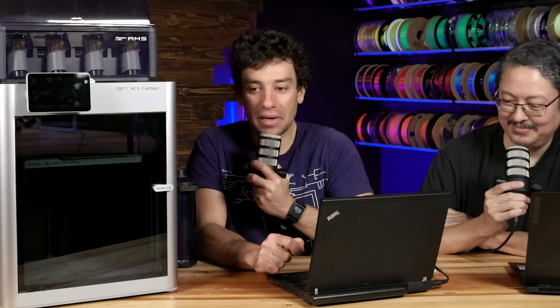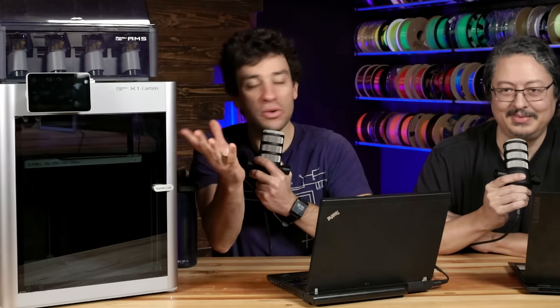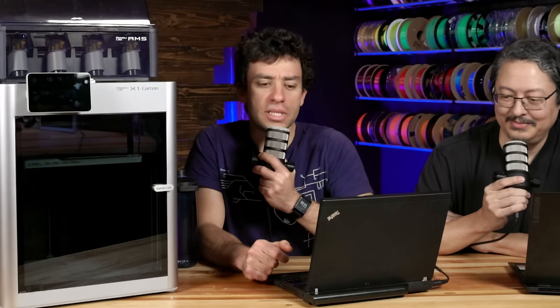But first, Joshua, tell the audience a little bit about yourself. I'm a hardware engineer, a software engineer — a Sparky that got a little full of himself, I guess. I've been doing a bunch of work on the X1 Plus firmware side, a bunch of the architectural work and design work recently.